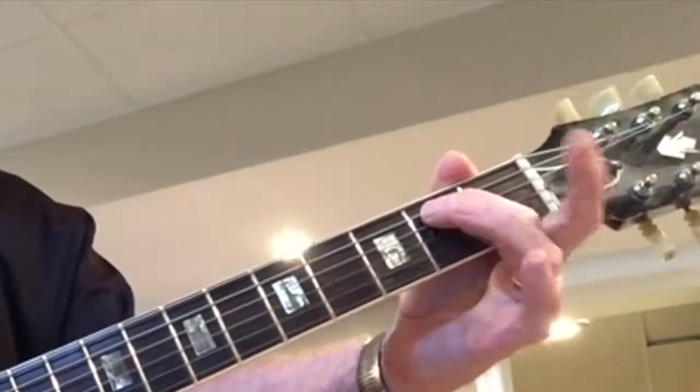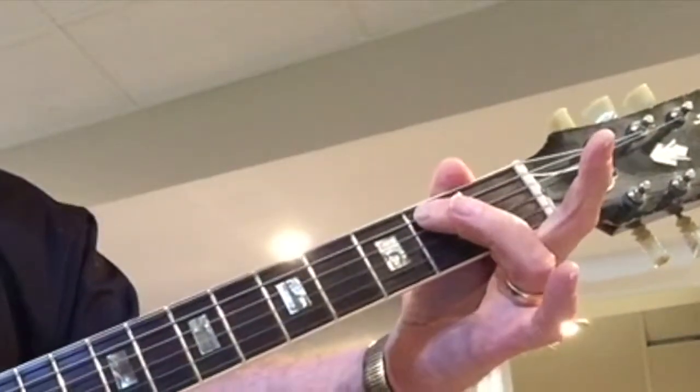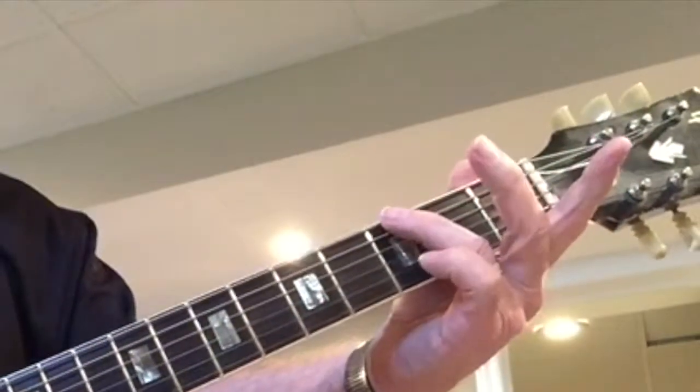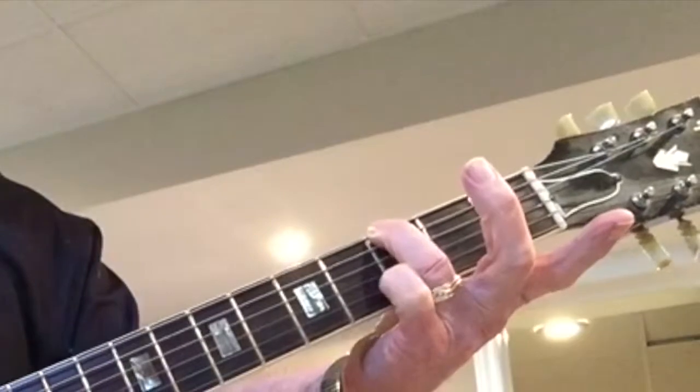Second last string, number five, second fret, take it off. Bottom string, number six, third fret, take it off.